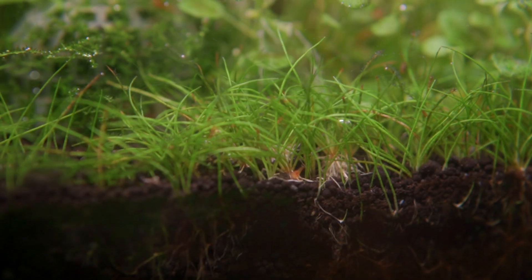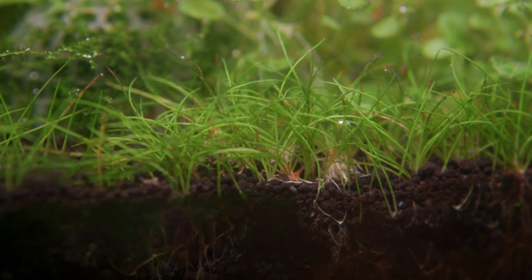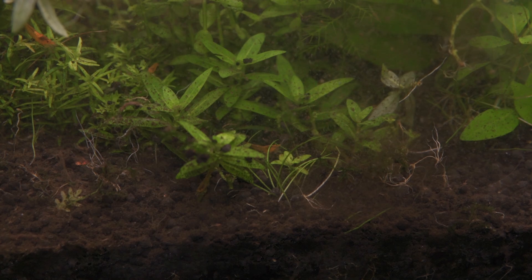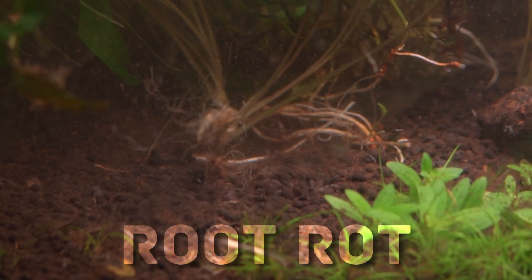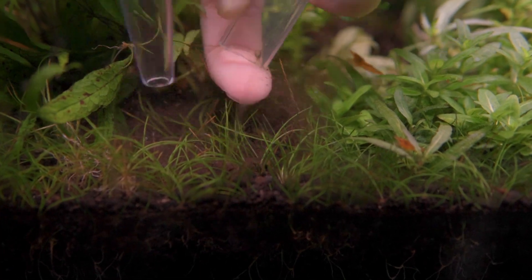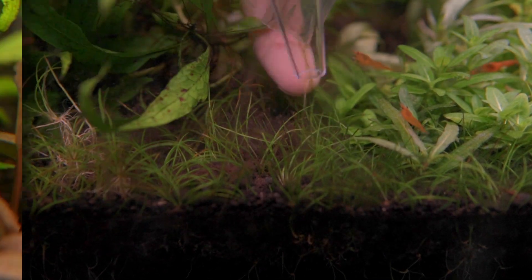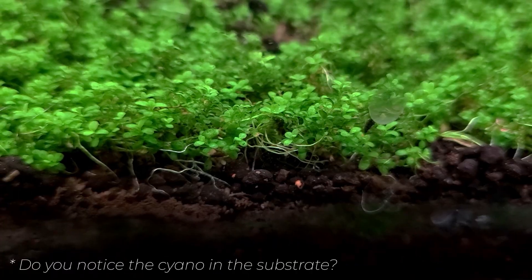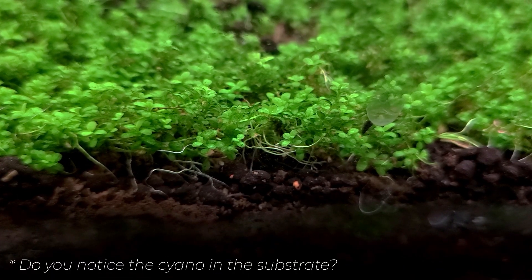As for the detritus, while it's true that it can provide nutrients to plants, it's clearly not enough despite using liquid fertilizers and root tabs. Plus, the quantity of detritus was so large that it started to suffocate the roots. This is why it's important to clean the substrate every now and then, especially if you plan to grow more delicate plants. It is also the reason as to why I eventually failed to keep HC Cuba growing long-term.